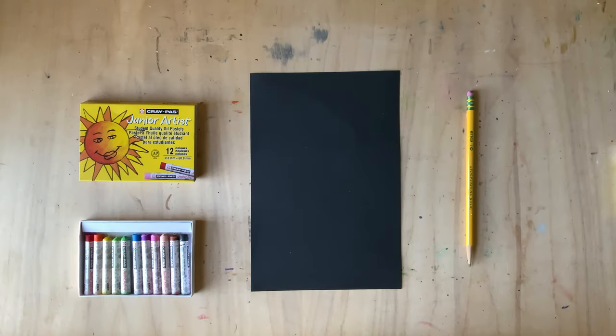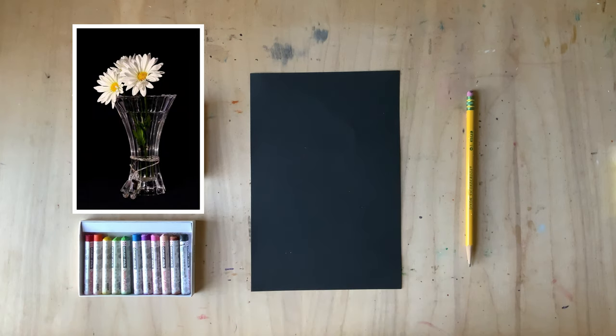When you draw a still life — an arrangement of objects such as a vase of flowers — it's useful to have that object right in front of you. I don't have a vase of daisies, so I'm going to use a photograph. It's important that artists use their powers of observation to strengthen their skills. My picture might look different than the photograph, and that's okay — I'm the artist, I have a voice and a choice.